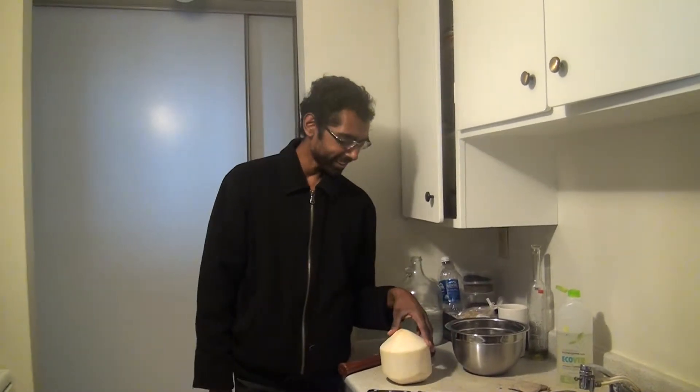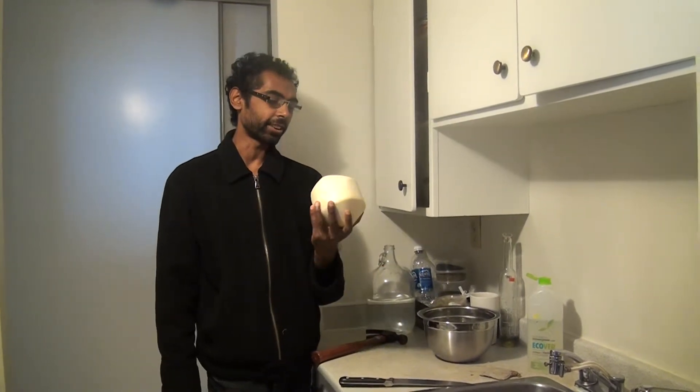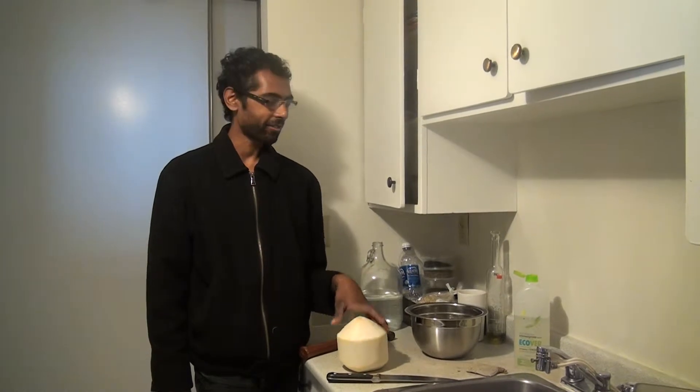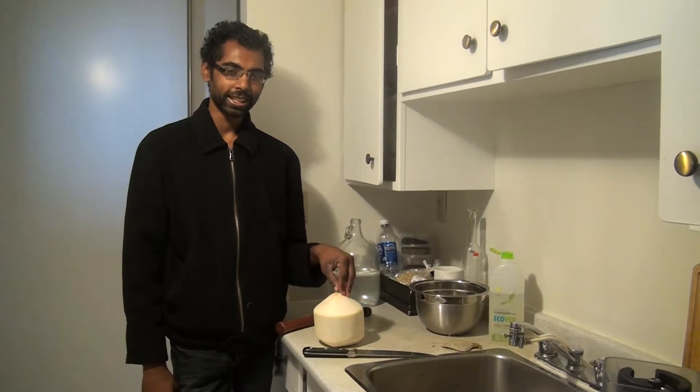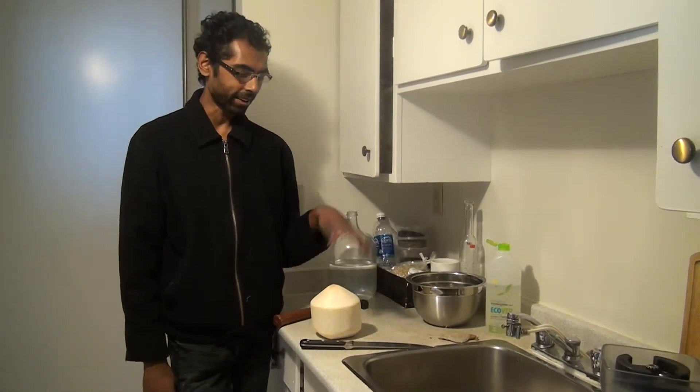Hi all, Sir Shinchetti here. I'm just going to demonstrate how to open up a young Thai coconut. I've had many trouble in the past, so I've finally worked it out to perfection to make sure I get all the coconut water with the least amount of stress and not breaking it open everywhere.